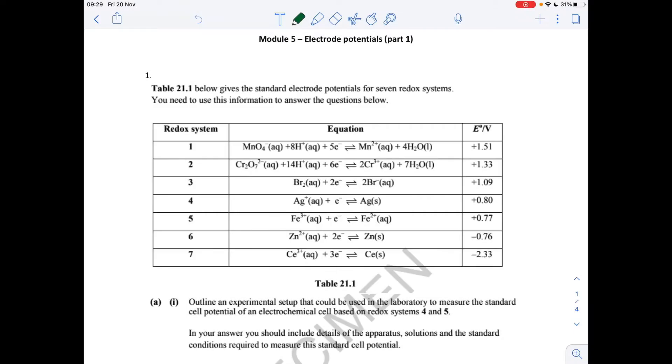I've got some exam questions here for the electrode potentials topic. The link to the questions is in the description of the video, so if you want to click on that, download the questions, have a go, and then watch the video for the answers.